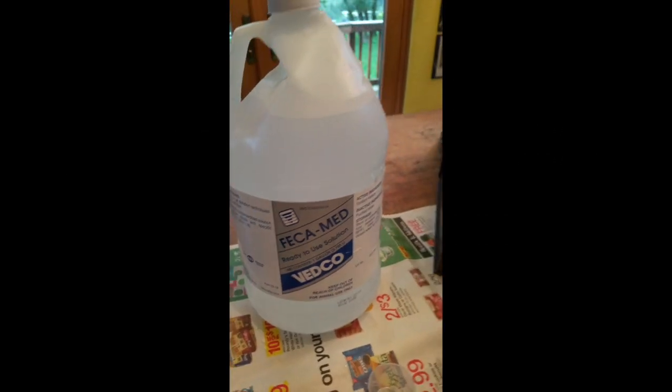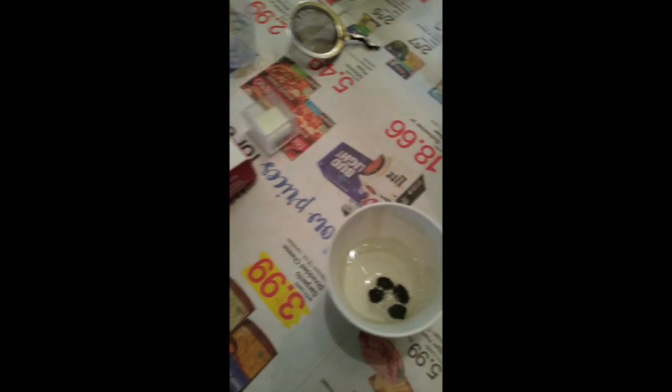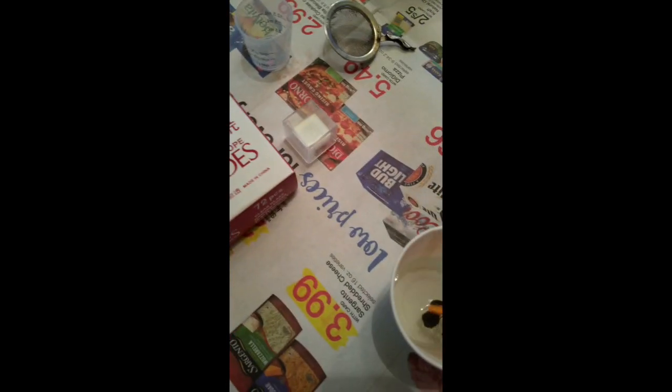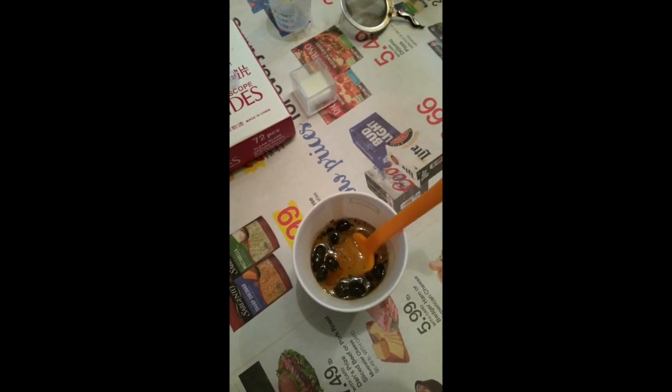I'm going to put in here - open her up. I'll take my little Shrek glass, put a couple little guys in there. Then I'm going to pour the fecal solution into this cup. Then I'm going to mush, mush, mush - you can see I've been mushing, I still have a lot more to mush.